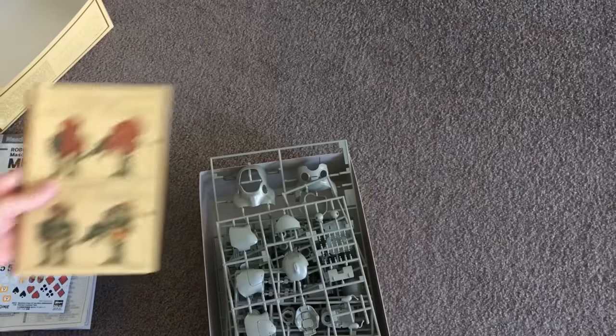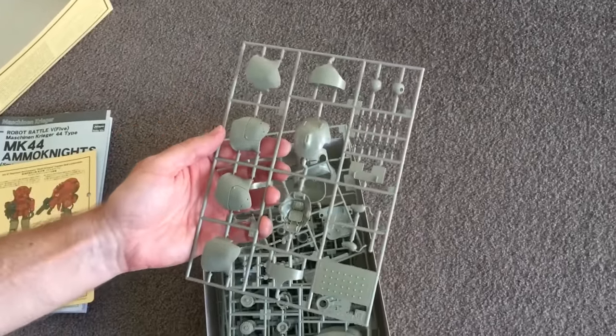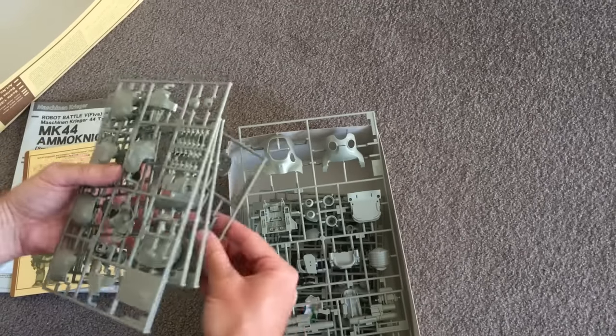How awesome is that? The kit is moulded in — this is a Machining Krieger classic colour, loosely based on RLM02, but it's just that really cool universal green-grey colour. So you could put this together and you wouldn't have to paint it, but it will look really awesome doing so.